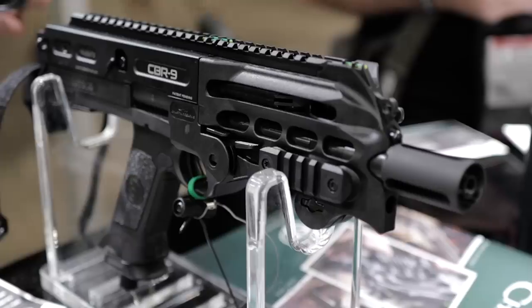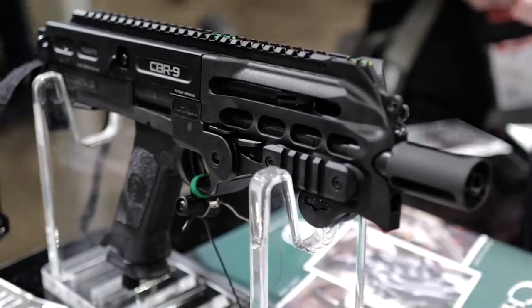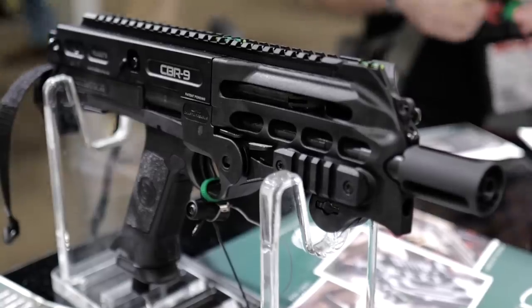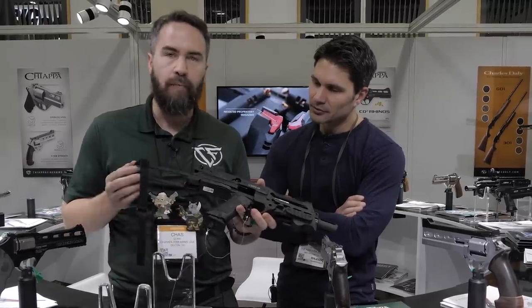But I was like, what the hell is this? You guys have a carbine, like a PCC here. What do we got, Chaz? This is new for this year. This is the CBR9 — very cool, very unique. Lots of cool design features, one of which is the collapsible arm brace.